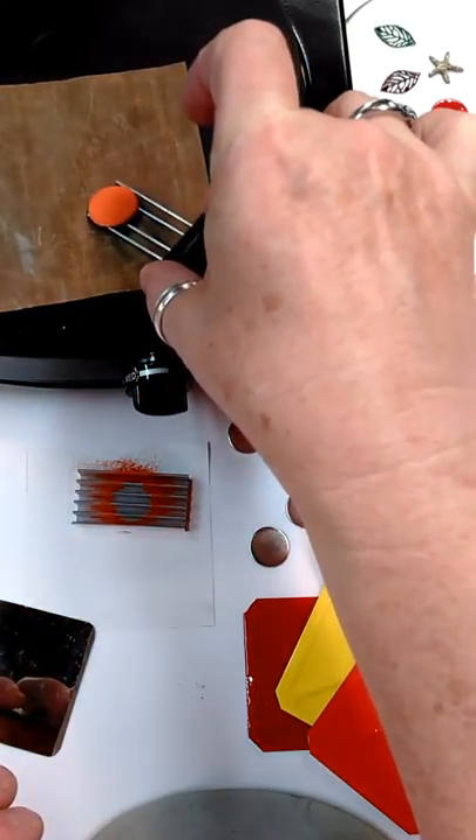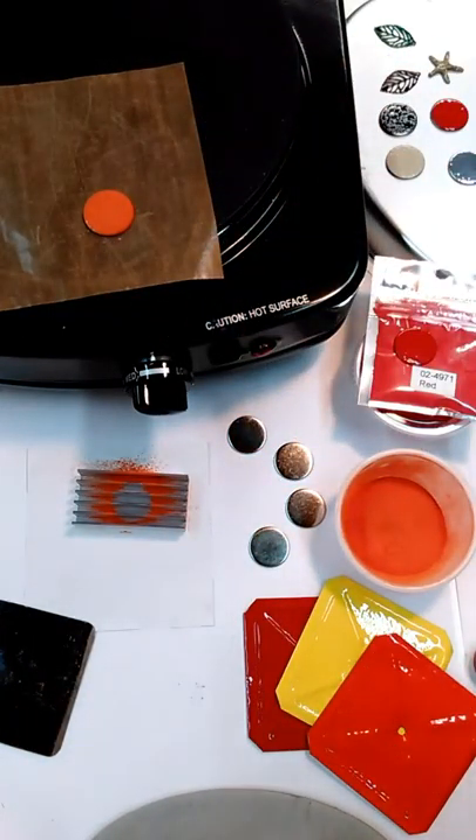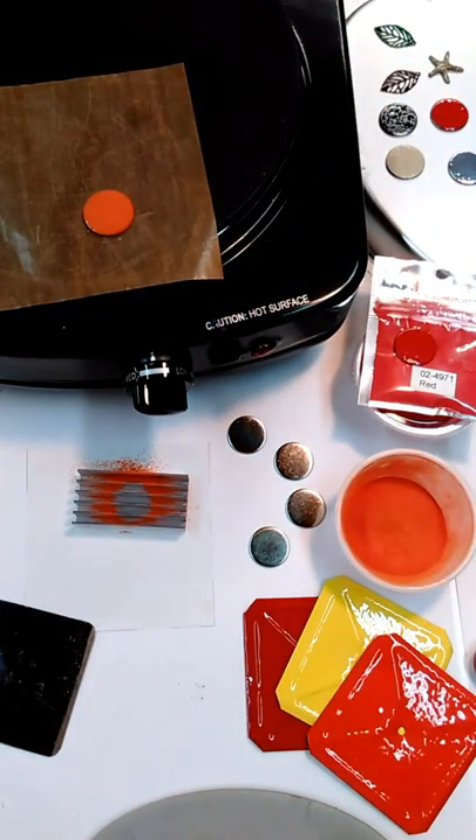The Teflon sheet protects my top plate from getting enameled on it in case I accidentally bump a project. Again, it's running at between low and medium. We'll just watch it cure out here. Now you're going to get different results when you cure Enamelit. Full cure is 350 to 400 degrees for about 10 minutes. You can mix your colors and then cure it like what I'm doing here, or you can layer colors. Depending on how long you leave each layer will determine the results that you get.